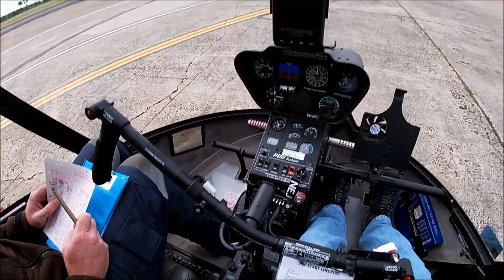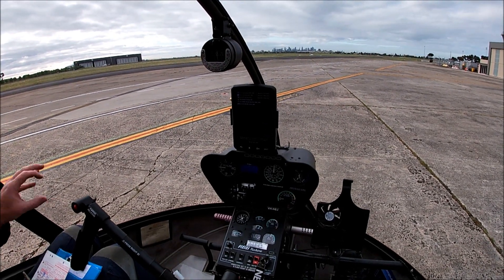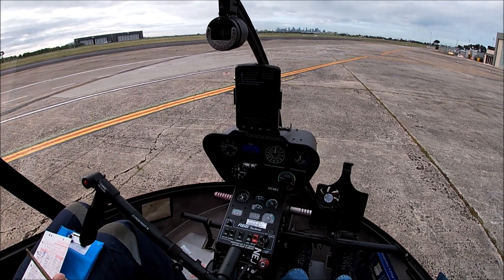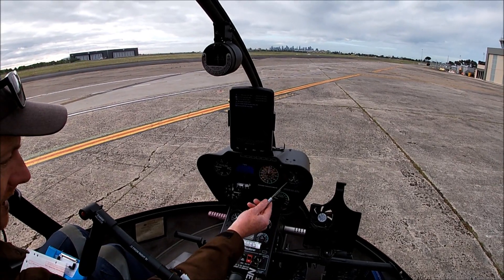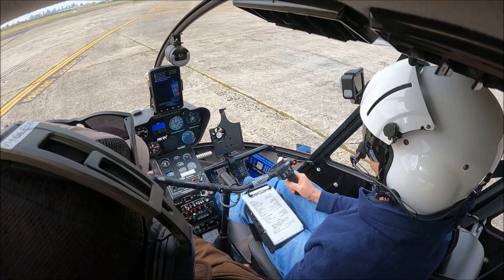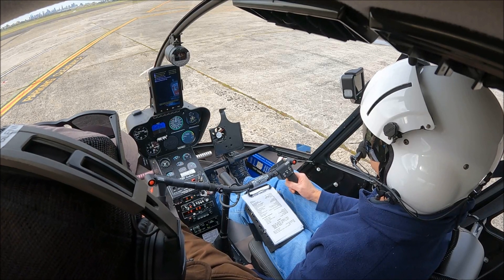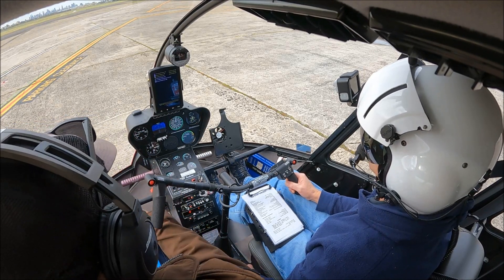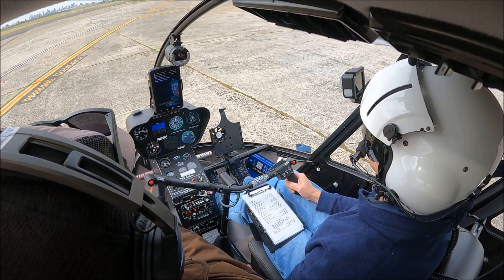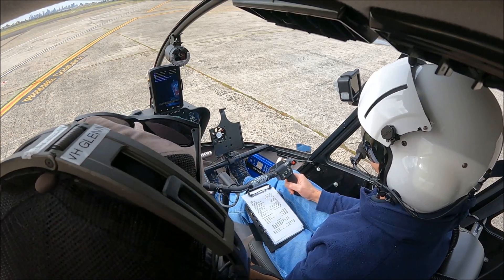Bring full power on and we're going to not exceed 40% torque. Not in a rush - that's not our focus. We just want to come smoothly up through it, right through until the throttle is fully open. The horn and the low RPM light goes out at 97 on the way up. With throttle full open, the N2 and rotor RPM should sit at the bottom edge of that green. And I'm very happy about that - that's just about right.